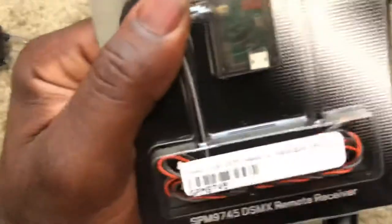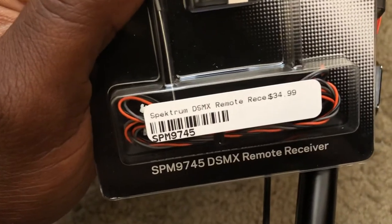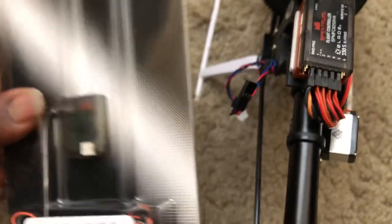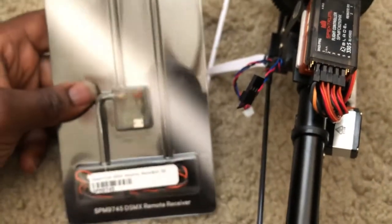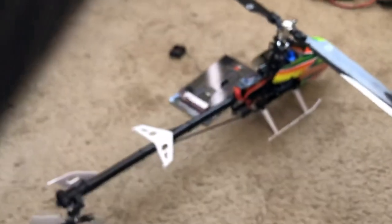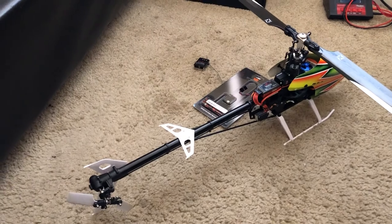I have the SPM9745 DSMX remote receiver that I'm going to connect with this so I get a stronger bind and don't lose connection to Wi-Fi interference and other stuff when I'm flying. I will definitely put this in the scale body and have the retracts. Model Aircraft, signing out.